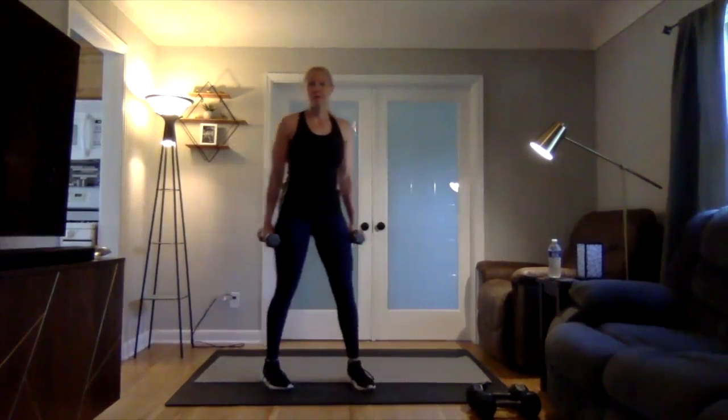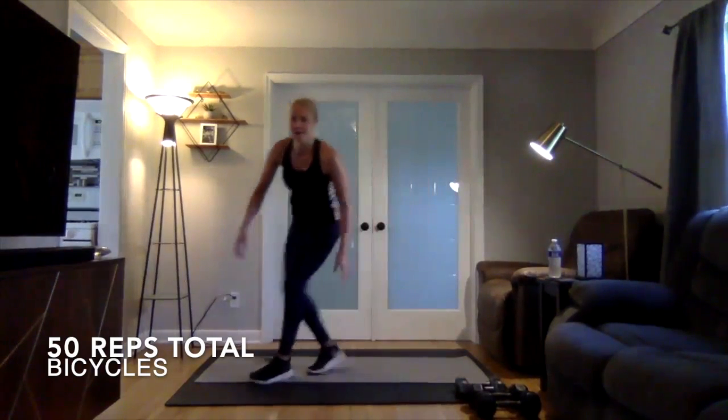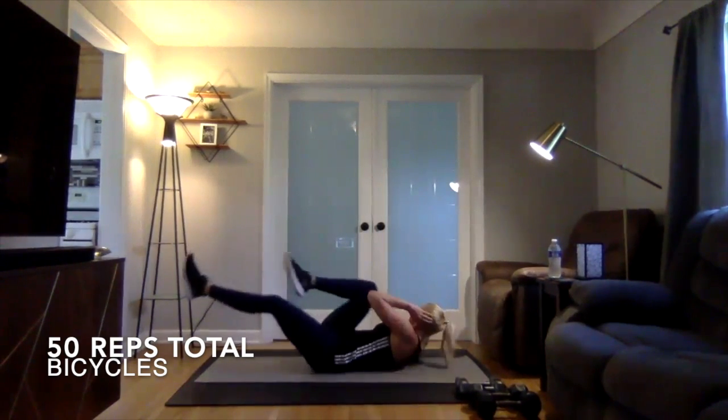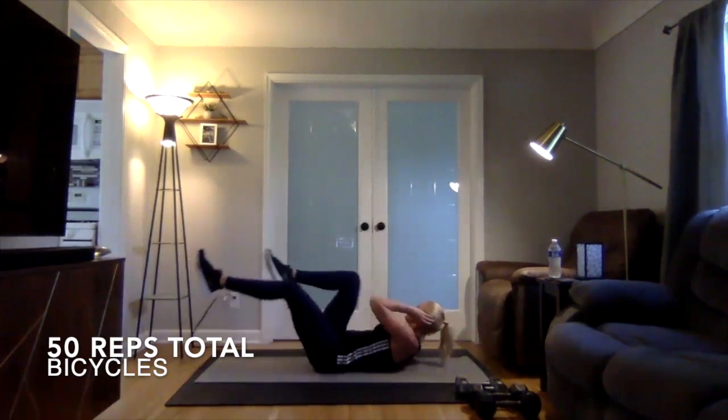Then we're going to be going into bicycles. So you're on your back and you'll extend that leg out and the other way — back and forth, really engage that core. It's going to be 50 reps total.